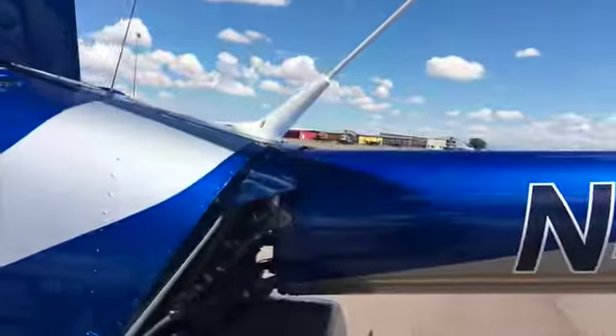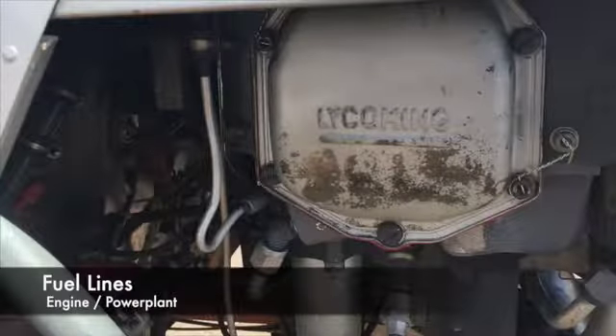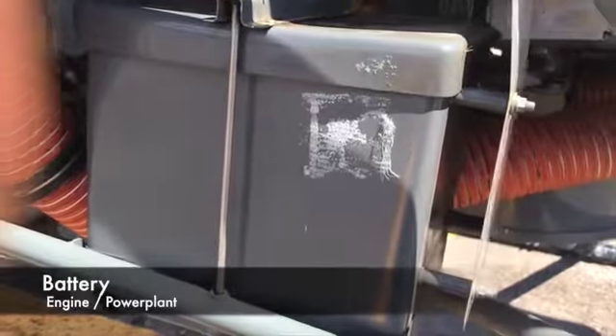On the left side of the engine, check the fuel lines for any leaks. Make sure the electrical wires are secured and that the battery is properly placed.